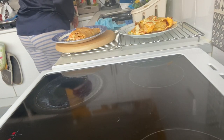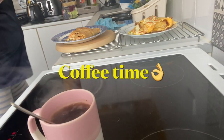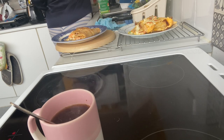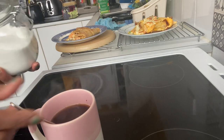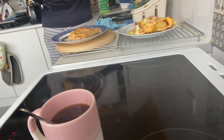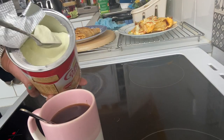Now I'm going to make my cup of coffee — this morning we're going for coffee. Coffee time. We're going for coffee now. This is Coffee Mate — I like powder Coffee Mate in my coffee.